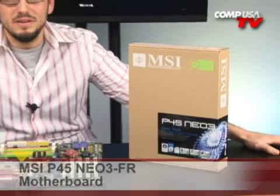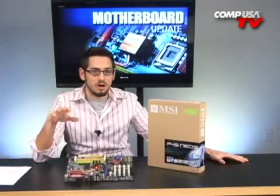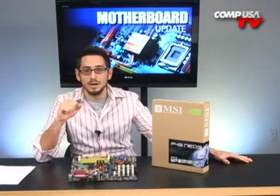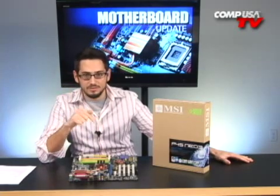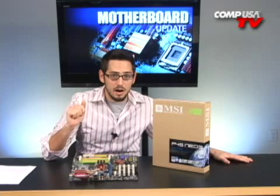We're taking a look at the MSI P45 Neo 3. My buddy does really big RAW files and he edits in Photoshop. He converts all his photos from RAWs to JPEGs and does all his high-end work, but he had a very tight budget. And this is the board that I picked.